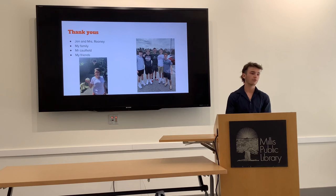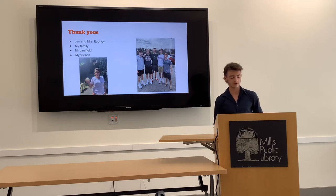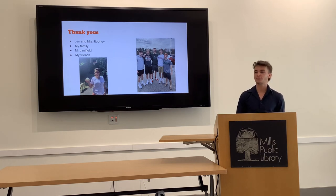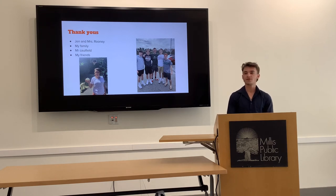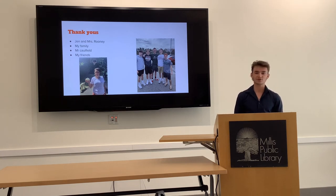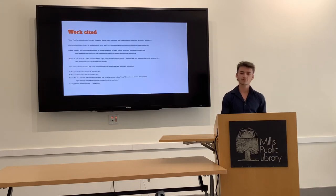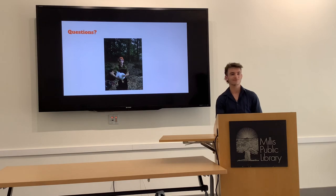I want to thank both my mentors Jen and Ms. Rooney for taking the time to speak with me and guide me. I want to thank my family, especially my mom, for letting me rip up her whole backyard and turn it into a garden. I want to thank Mr. Coffin and the food pantry for helping me set up there, and my friends for helping me lug all that dirt and compost around my backyard. Thank you so much.